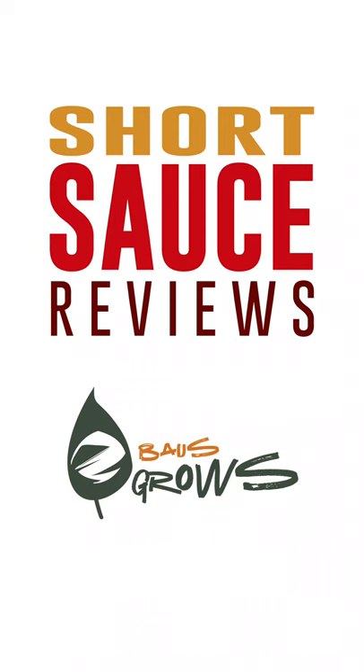Have you ever tasted the tears of a llama? It's time for Short Sauce. Hey, what's up? It's Boston. Today I am going to taste Llama Tears from my homie Carl J in the Pepper Lovers community.